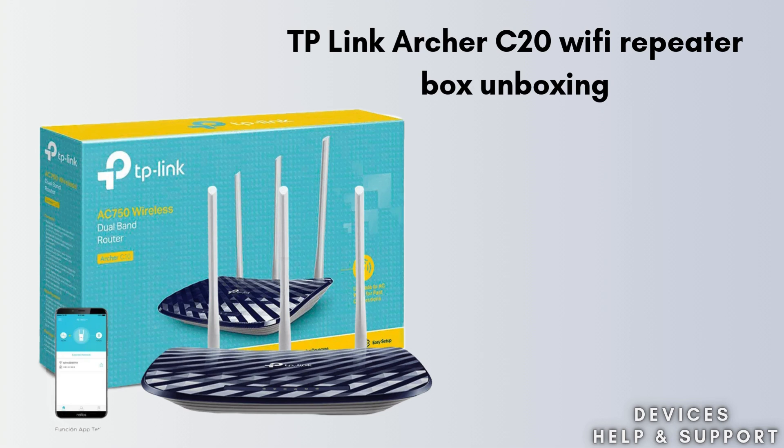Inside the TP-Link Archer C20 box, you'll find the router itself, which features dual external antennas for enhanced Wi-Fi coverage. Along with the router, there's a power adapter to connect it to a power source, an Ethernet cable for wired connections, and a quick installation guide that helps you set up the device easily.